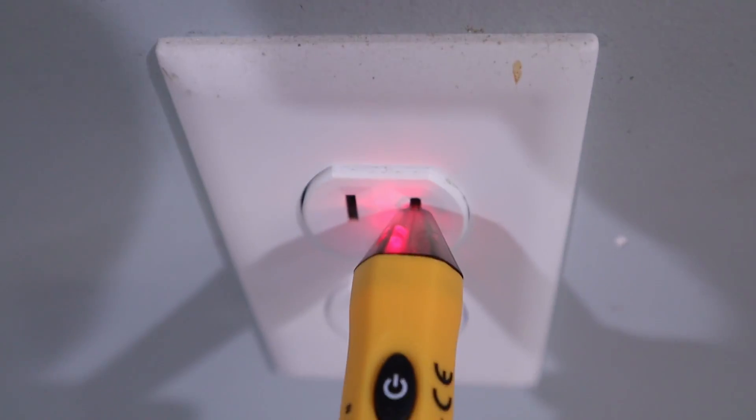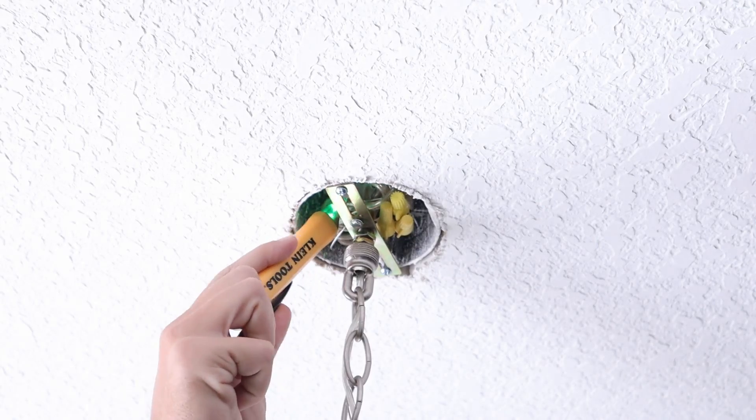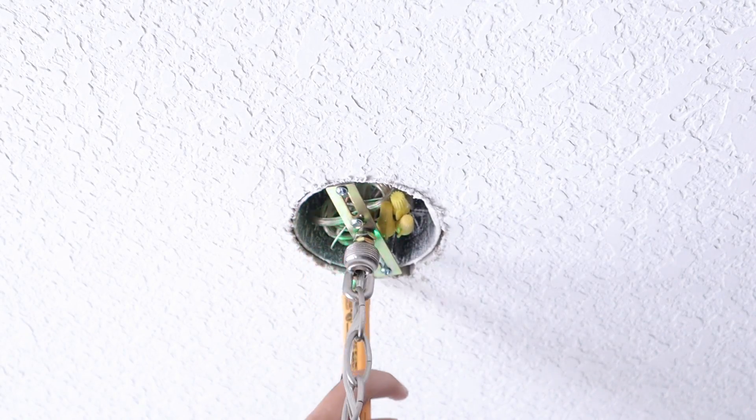You can also use these in electrical outlets by taking that probe — and not all models, but this model and a lot of models — you can just push it into where you would put the prongs that you're normally plugging in, and it's going to tell you which side is your hot side. However, in a crowded box, you could be trying to locate your hot wire and this thing chirps at you, turns red, saying there's electricity running through here, but since it doesn't necessarily need to make contact, it's sensing electricity and may lead you to the wrong wire.